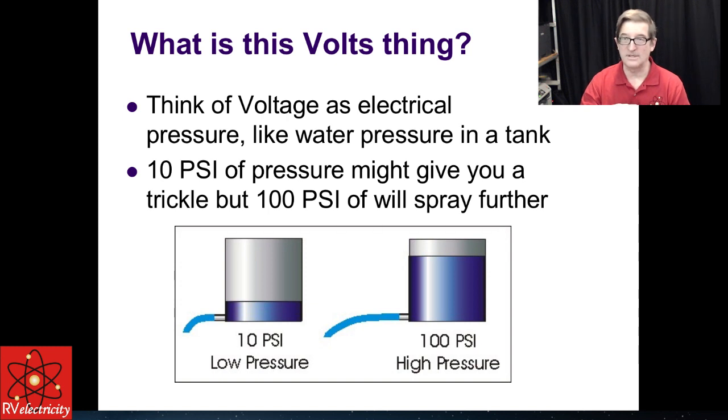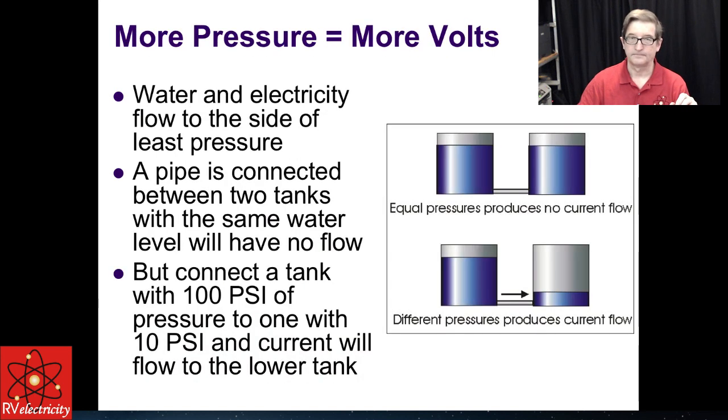We can send higher voltage electricity much further, which is why your 12-volt battery cables are very short. Your 120-volt cables can be much longer and lighter. And of course, the power lines above us are hundreds of thousands of volts at times. The key thing to remember is more pressure equals more volts, and voltage always tries to equalize itself. When you have two voltages that are exactly the same and you connect them with a wire, there is no current flow at all. Current is just like water current — drops of electrons.